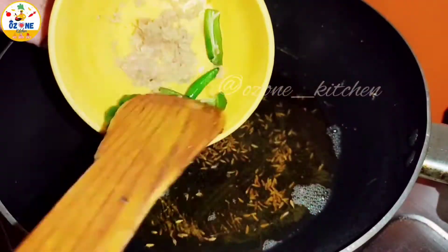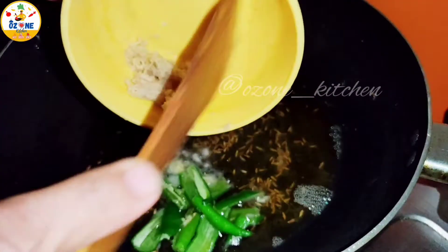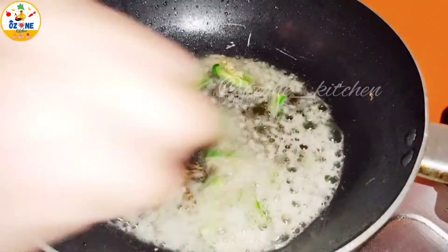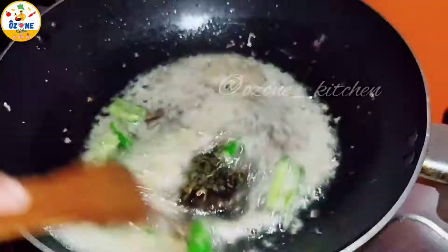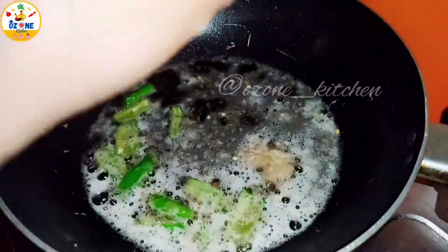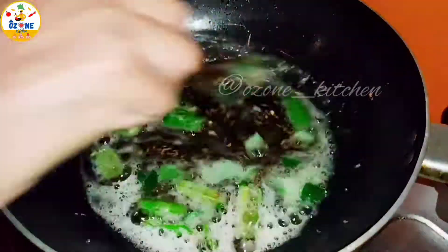It's a good idea of my mother to use deshi ghee. I have added 2 tablespoons of deshi ghee. Just like this, you need to keep it moving. The agua is lighter now.